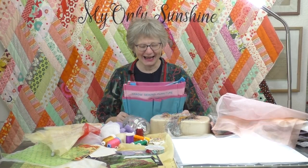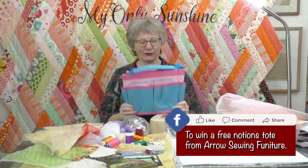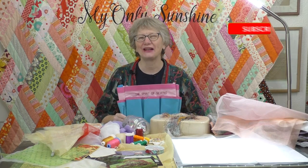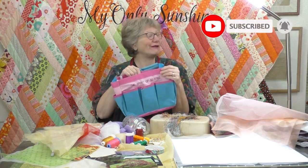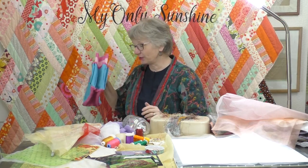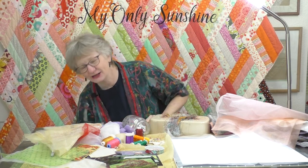So today's giveaway, we have this great tote, this notions tote, courtesy of Aero Sewing Furniture, the spirit of sewing. Every time you like, share, or comment, you're entered for a chance to win this fun tote. It's great for holding all your little notions and helps you organize your sewing room. Like, share, or comment — lucky winner gets the sewing tote. Thank you, Aero Sewing Furniture.